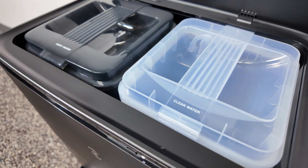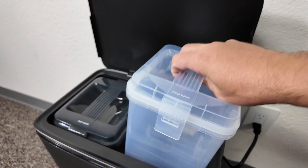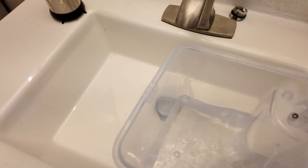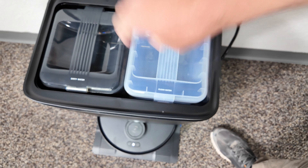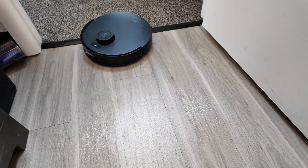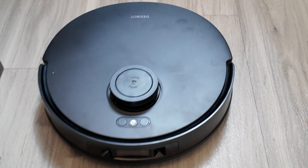The Omni station handles clean water, dirty water, and sucking debris from the dustbin. Every time the robot goes out, it has fresh mop pads, and it uses 158-degree hot water to clean those mop pads. You can even set how long it mops before returning to clean — for example, every 15 minutes, come back, clean the mop pads, then go back out. It then uses hot air to dry the mop pads to prevent bacterial growth and unpleasant odors. The Omni station has adequate clean and dirty water bins.